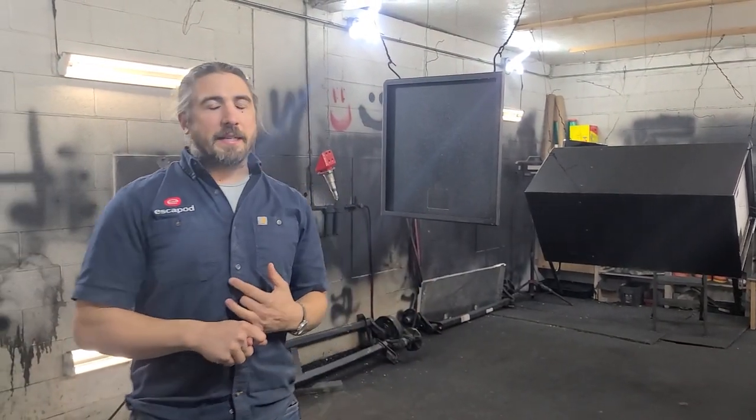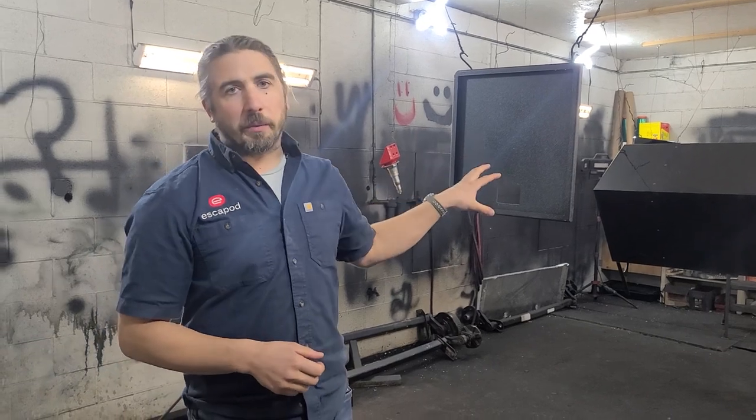Welcome to the paint bay. We do very little painting here. Basically what we do is the polyurea spray on the tongue boxes and in certain areas of the frame, just to reinforce those areas against rock strike on your trailer.